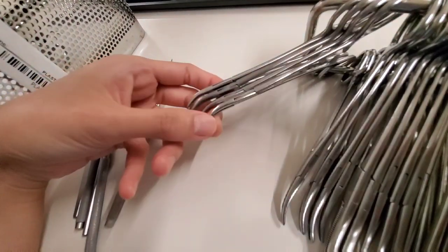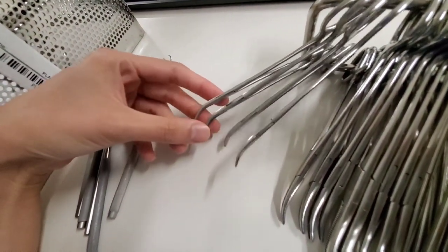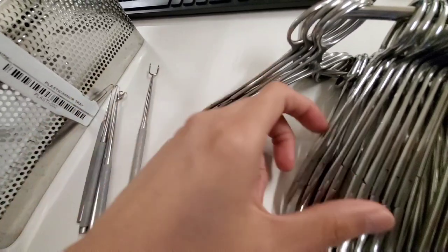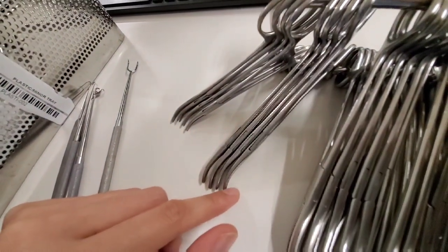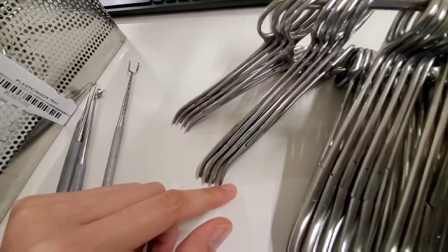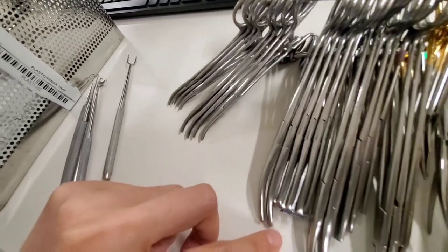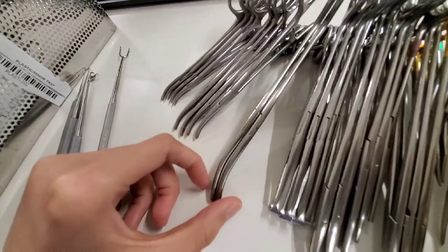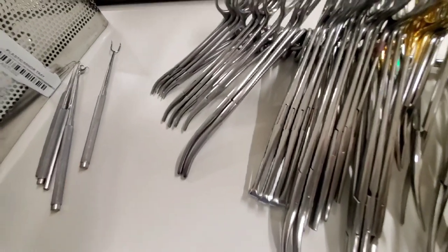These Cryos are for bleeders. Hemostats can also be used for bleeders, but mostly they're used for suture retention.